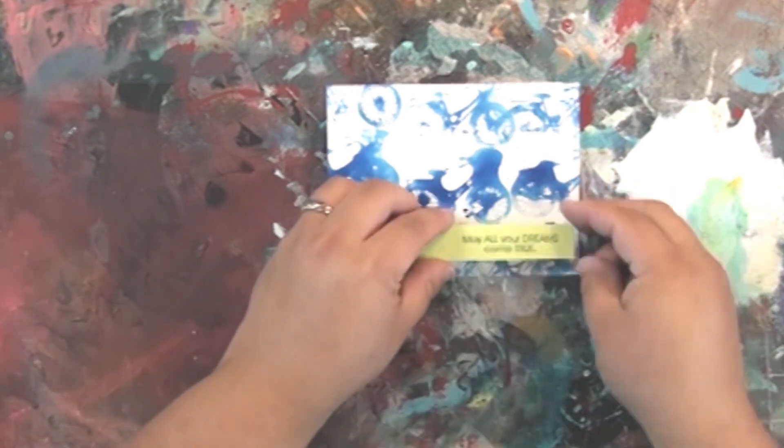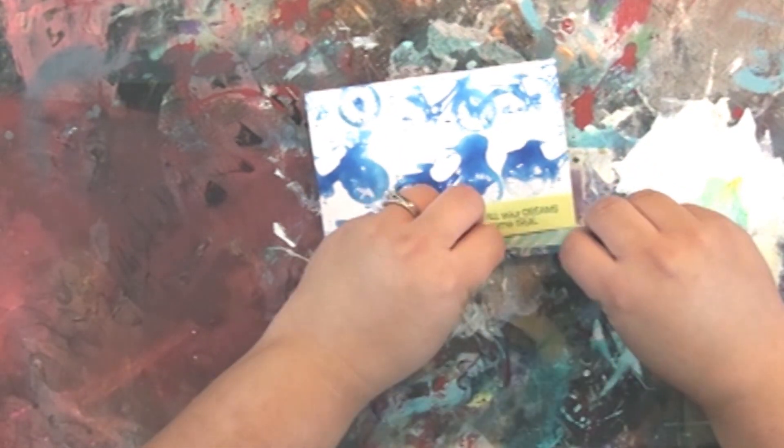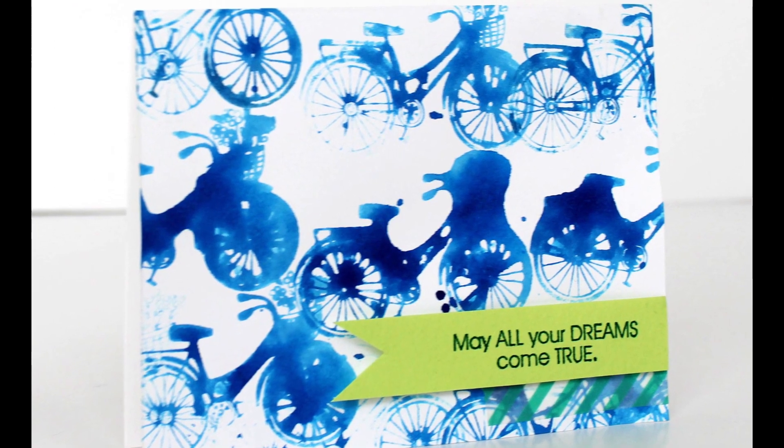This is a really fun, easy card to do — you can totally do this with the kids. The messier the better, because you want to create this fun, messy artsy pattern for your background. This is also great for scrapbook pages. Thanks for tuning in and don't forget to hit subscribe at the end of the video.